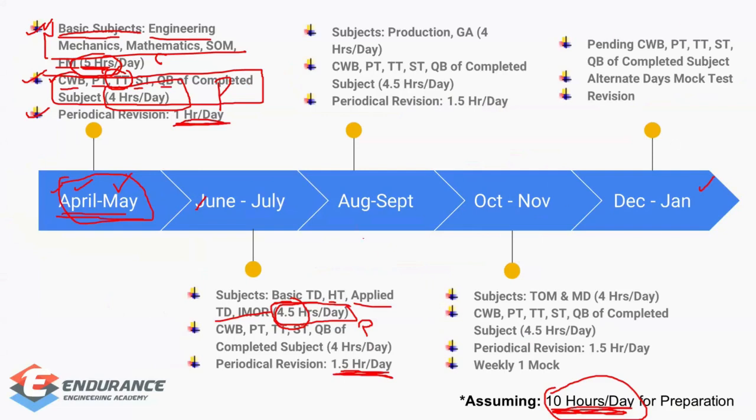In August and September, you'll invest four hours per day on concepts, tackling Production and Manufacturing Engineering — a very large subject. Alongside it, add General Aptitude, which is a smaller subject. Practice and periodical revision schedules remain roughly the same as in June-July, maintaining around one and a half hours for periodical revision.